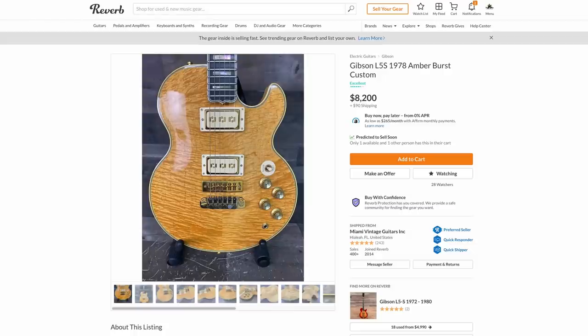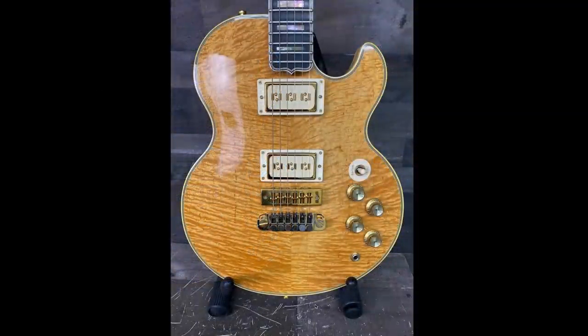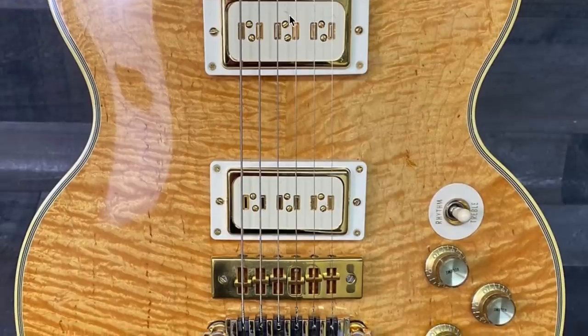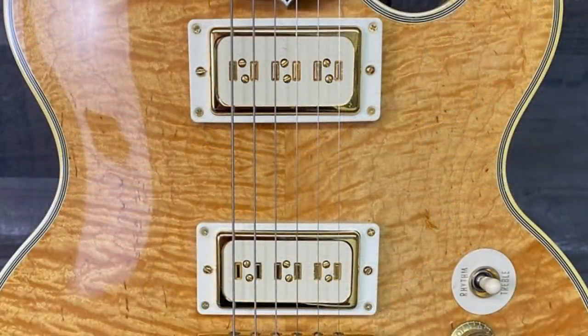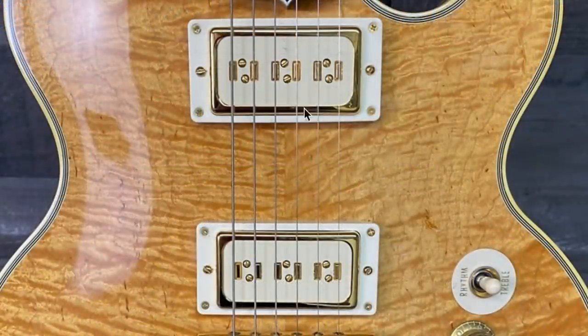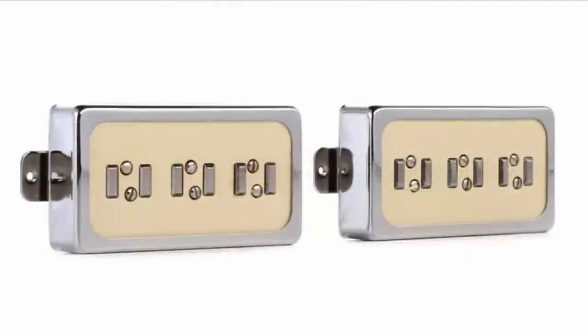The last one I want to talk about is one of these L5Ss again — we talk about them occasionally. I've been looking for one that is a two-piece center seam because most of them are three or more, and this one is just absolutely beautiful. Look at that two-piece top — crazily figured. Unfortunately, somebody swapped out the pickups. They're really cool pickups though: I had no idea Seymour Duncan made a humbucker-sized Alnico 5 staple pickup. They're called Seymour Duncan Fat Staple Alnico 5 pickups — that's my primary reason to show you this, because I had no idea that existed.